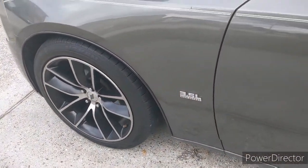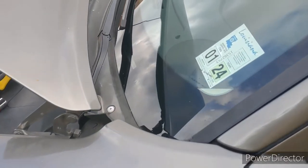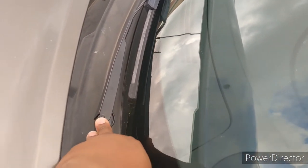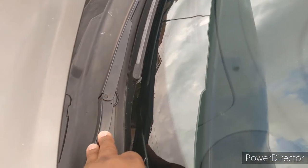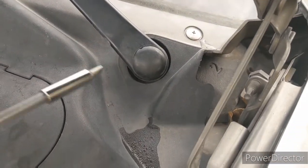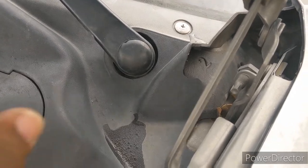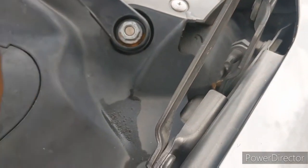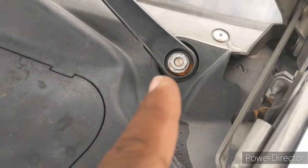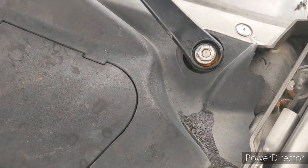Alright, today we're gonna give y'all a quick little tip on how to adjust your wiper blades. Mine have been coming up and not going all the way down, and I know it's the wrong thing but I've been pushing them down. Today, quick little tip on how to do this — there's a little cap, already loosened it, you just pop it off. Be careful how you do that, you don't want to destroy it, this would probably be hard to find.